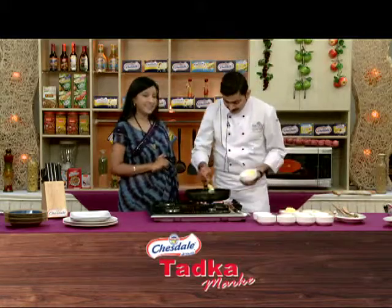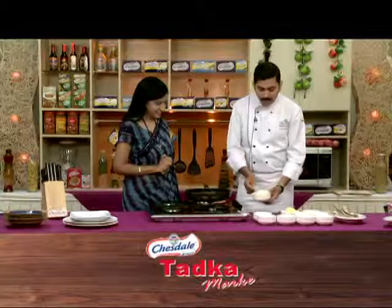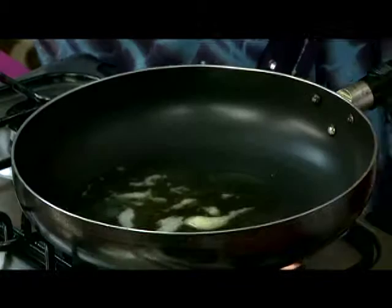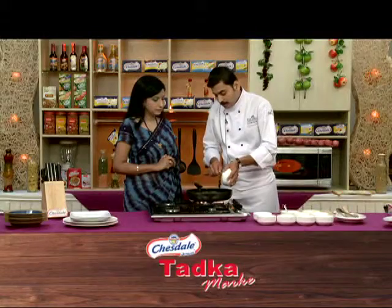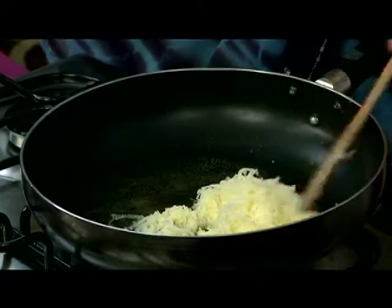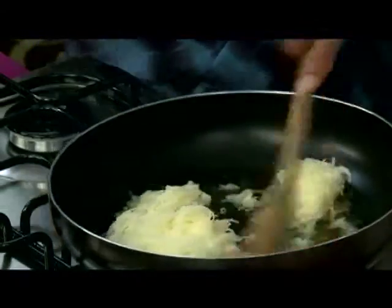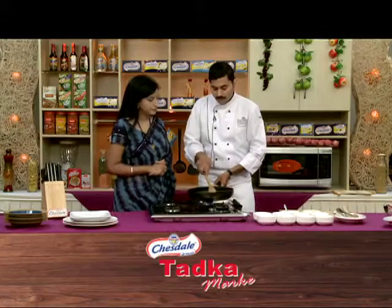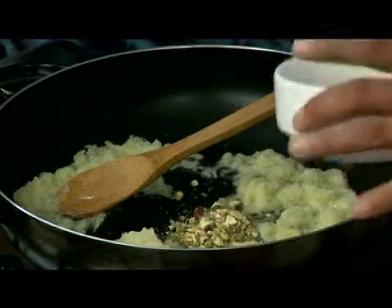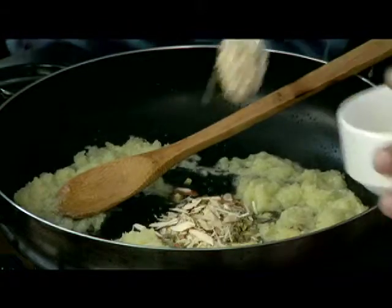Now we start cooking. Add desi ghee — about 1 to 1.5 tablespoons of ghee in the pan. Add the grated potato and mix it, and start roasting.